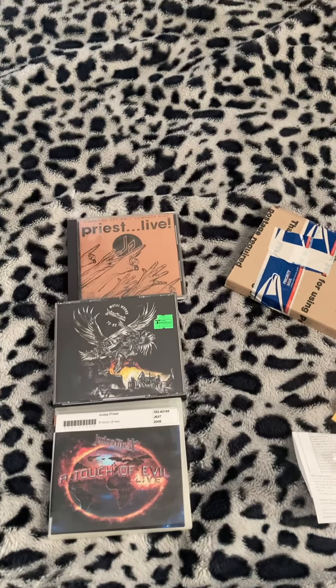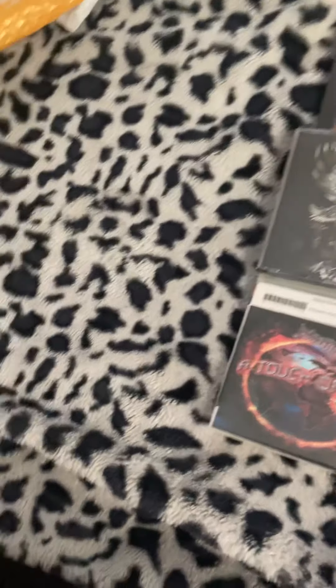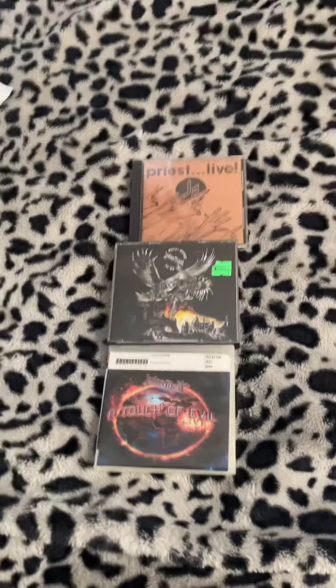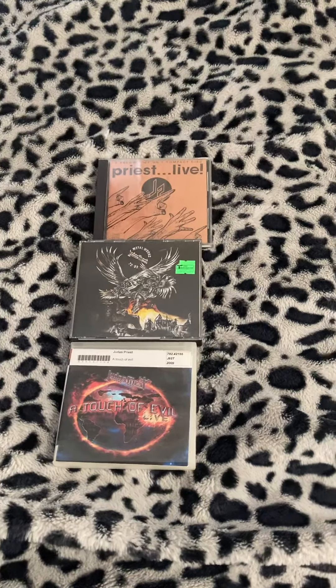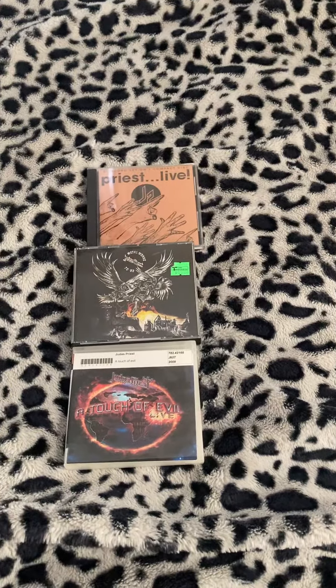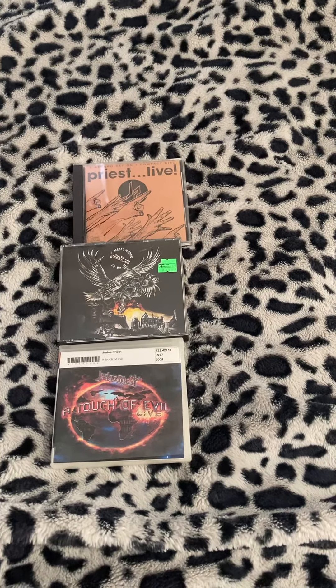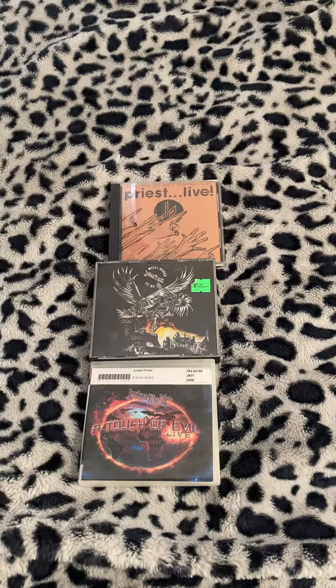I'm kind of surprised that these came early. Hopefully another unboxing will be in the works for the future. As always, thanks for watching the video — I'll do a separate video talking about the concert I'm going to be seeing in three weeks. See you next time, vlog you later.